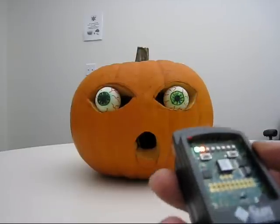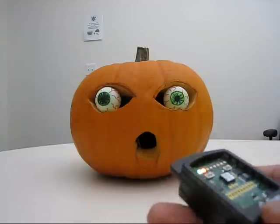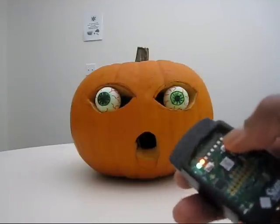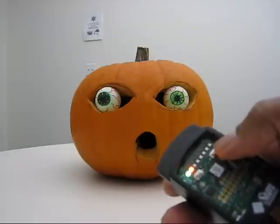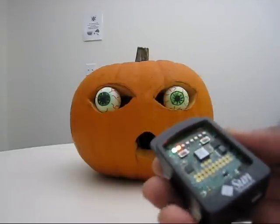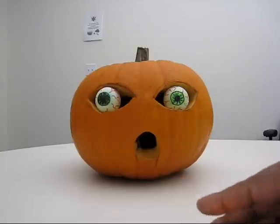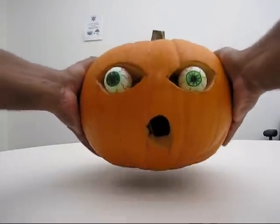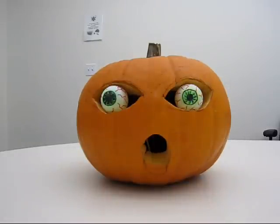It's got an accelerometer so it can detect when it's being shaken, similar to this device where I have the yellow light indicating that it detected some shake. So I'll try to shake the pumpkin. And it triggered an MP3 device to play a certain sound clip when it detects being picked up or shaken.